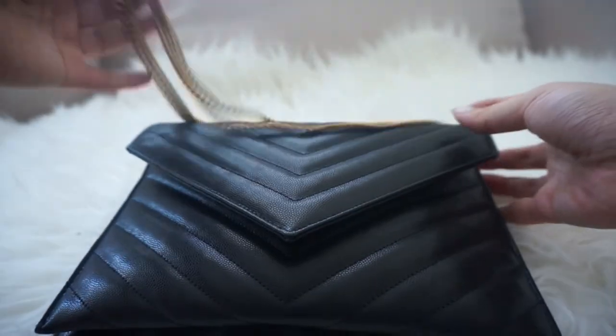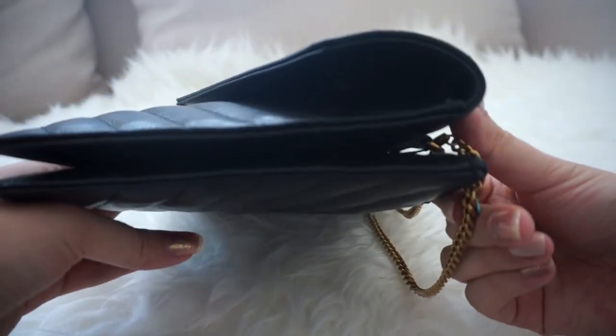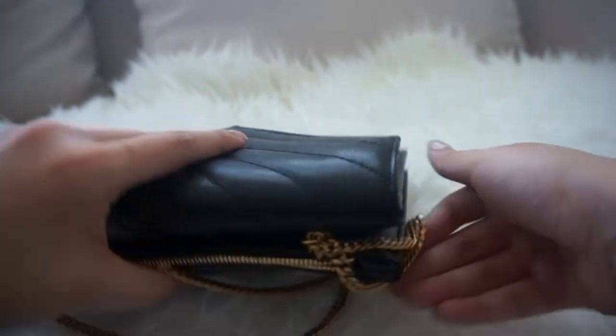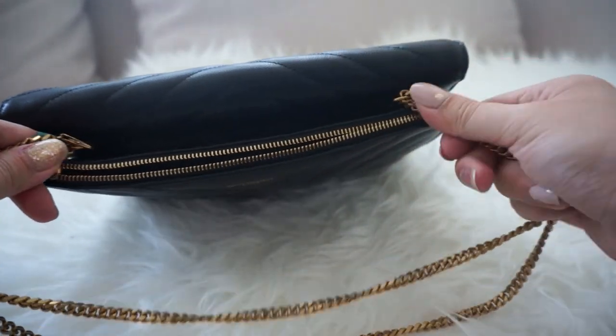Other than that, this is pretty much a very small clutch. You can really only use it as a clutch, and maybe as a crossbody as an extra measure if you're interested.